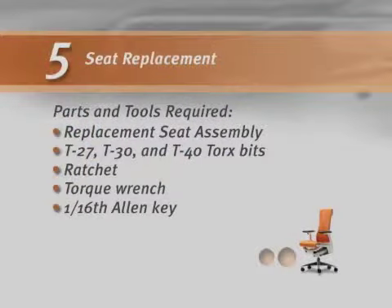You will need the following parts and tools to complete this procedure: Replacement Seat Assembly, T27, T30 and T40 Torx Bits, Ratchet, Torque Wrench, and a 1/16th inch allen key.